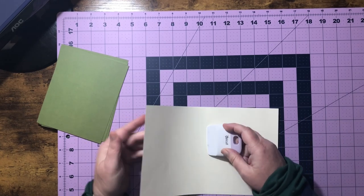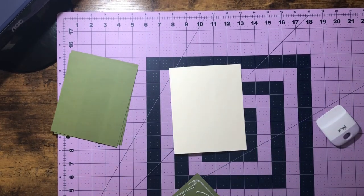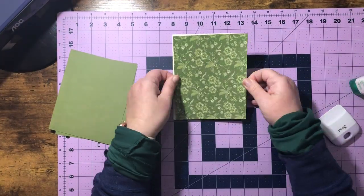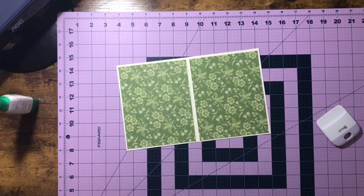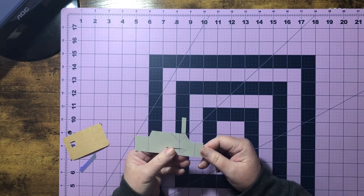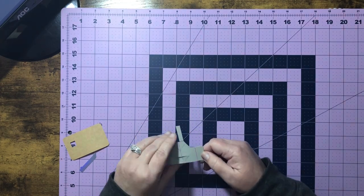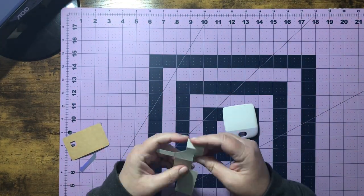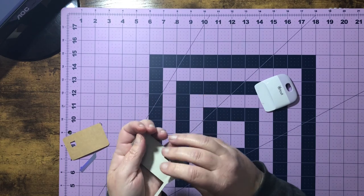Let's go ahead and work our score lines and place our decorative paper on. Now that we have that on, we can get our mechanism. I have the score lines highlighted so it's easier to see. What we're going to do is make this a mountain fold, this one a mountain fold, and this one a mountain fold. Let's do that — and this is what we should have; it should be looking like this.